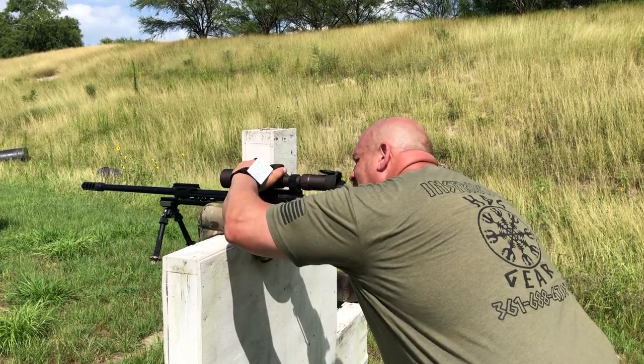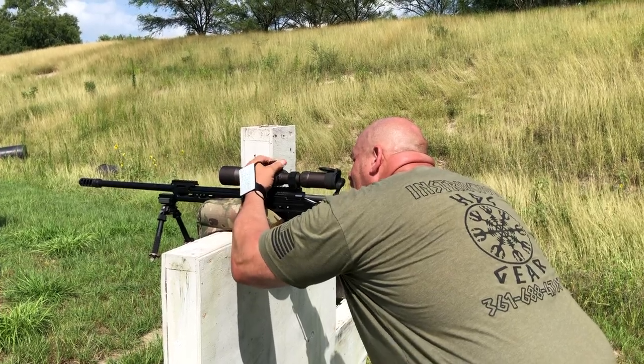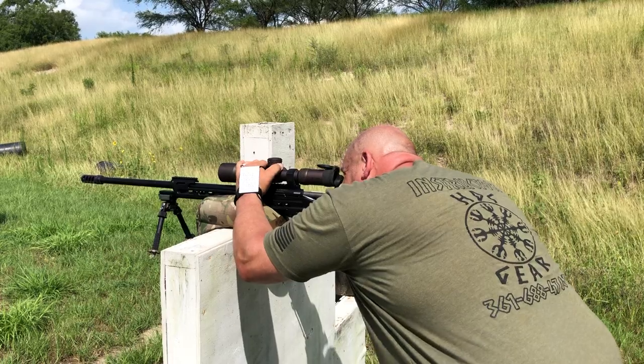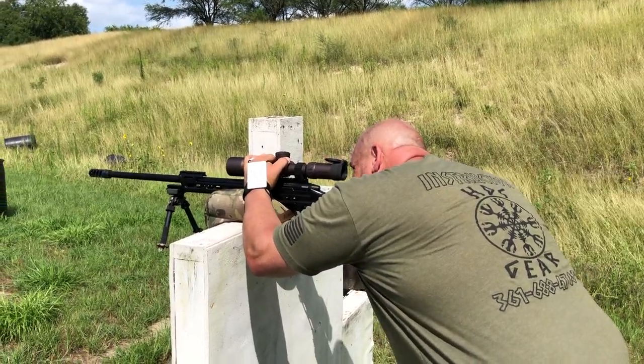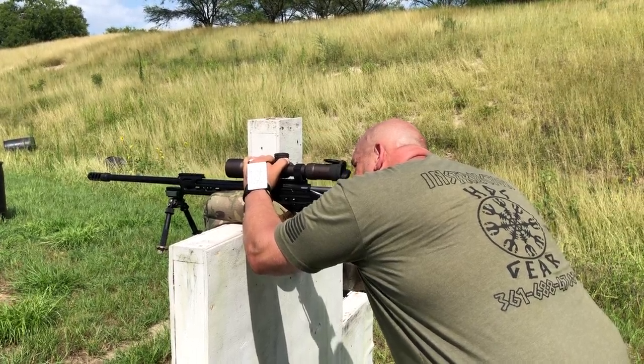Next one is going to be a Lima 3 berm at 2.1 mil. I'm going to dial to 2.1. My wind call is going to be 0.2 to 0.4 — I'll split that in half, so 0.3. Find my berm, hold a 0.3 hold, and another impact.